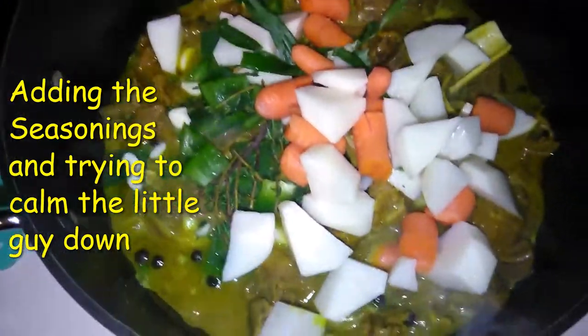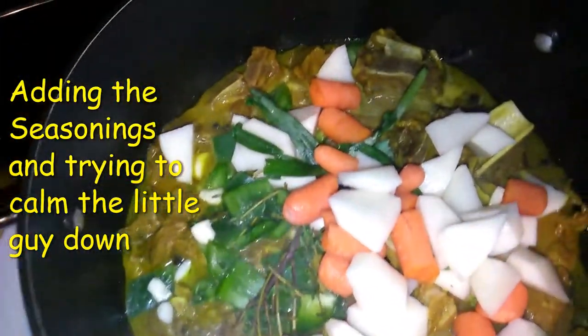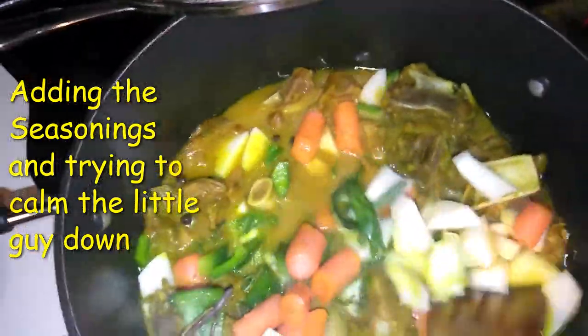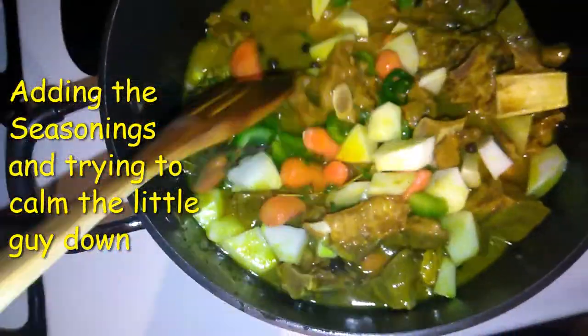I added all my seasonings in and I'm going to mix it around. I'm going to cover the pot and let it cook down. Then I'm going to put my little guy down for a nap.